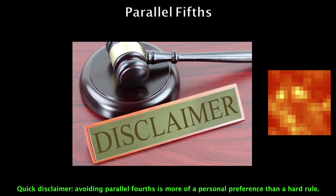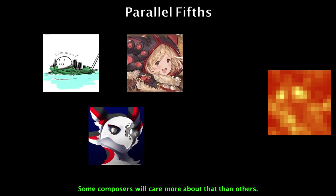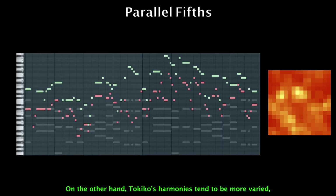Quick disclaimer: avoiding parallel fourths is more of a personal preference than a hard rule. It's a good rule to follow if you want your harmonies to stand out on their own, and some composers will care more about that than others. For example, I personally always harmonize to the closest note possible and don't particularly care if that creates parallel fourths. On the other hand, Tokiko's harmonies tend to be more varied, and avoiding parallel fourths helps with that.